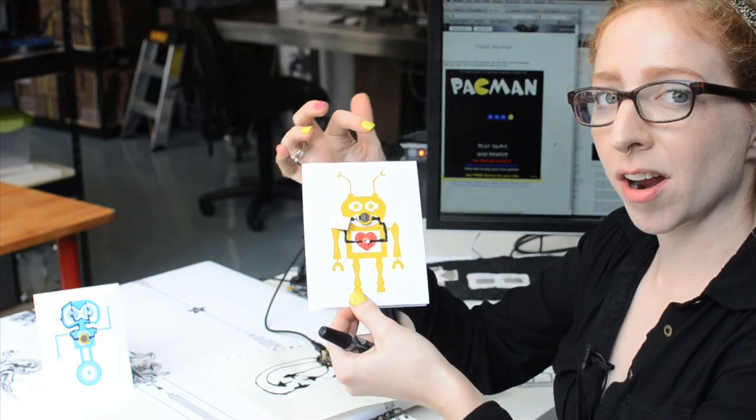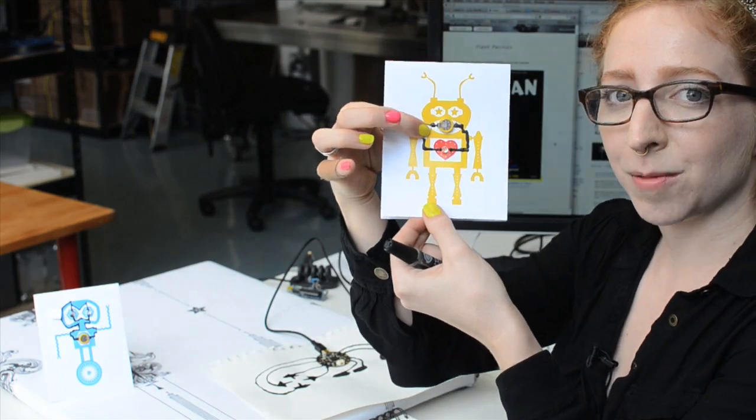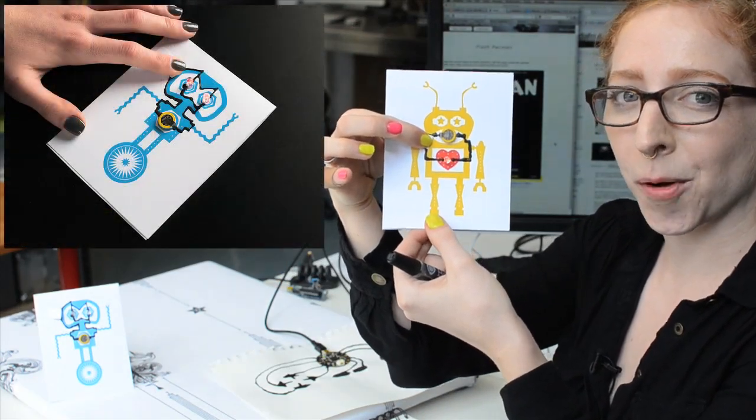It's really cool — it has a little circuit already drawn on it for you. It comes with the battery and a blinking LED and the paint pen, and then when you close the switch you get a nice little blinking robot.